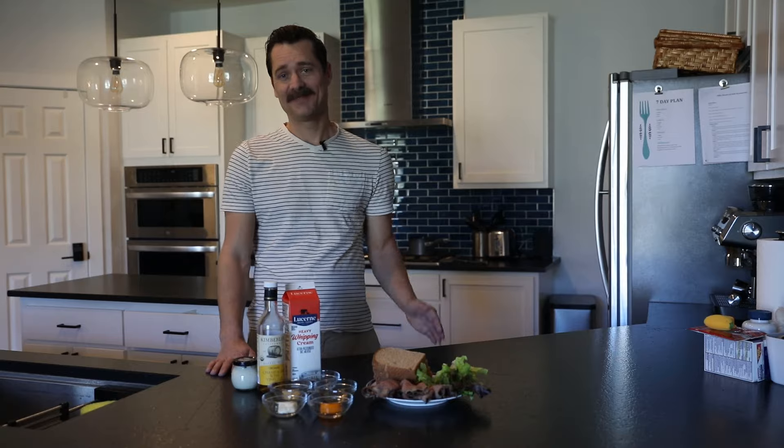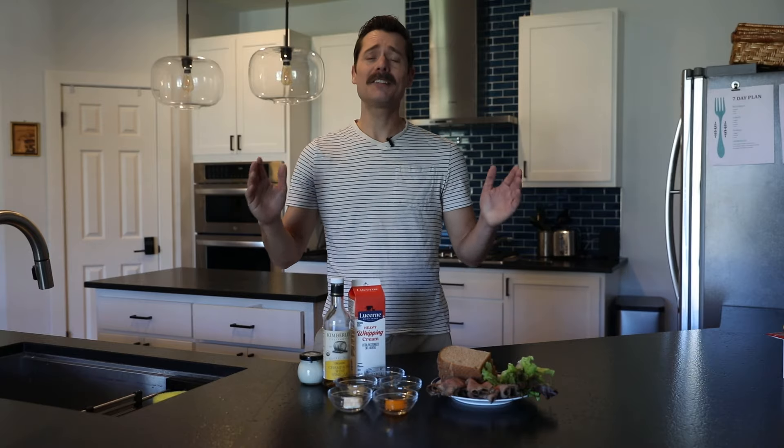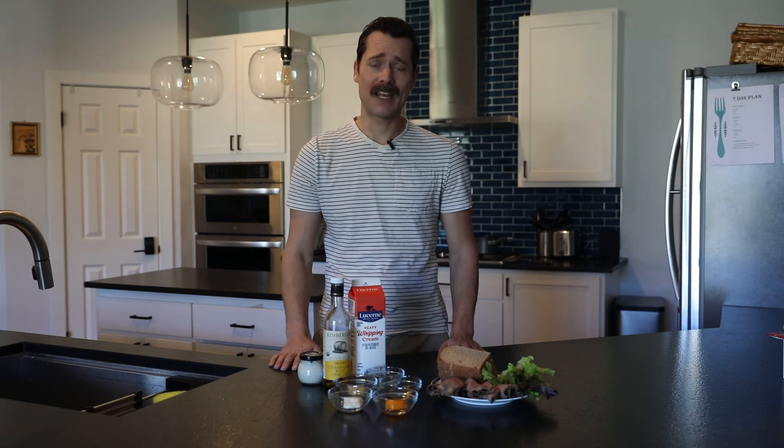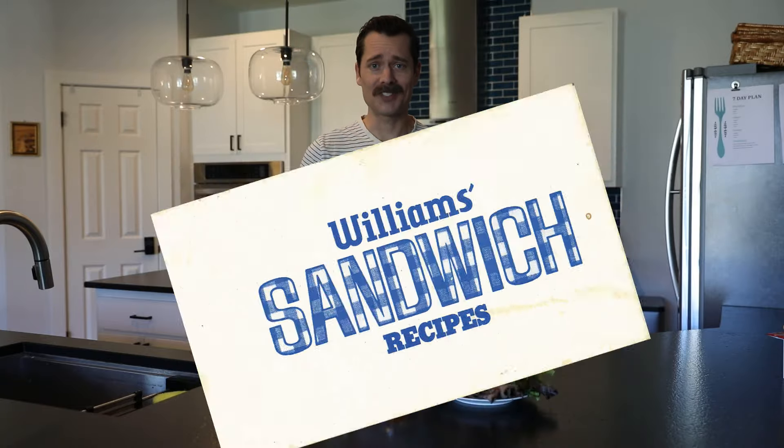Prescott Van Myer III here with Sandwiches of History. As you can see, I'm not Barry, the normal host of Sandwiches of History. I'm here for his guest Friday episode and I am delighted that he invited me to partake. I was even more honored by the recipe he sent me because it looks like a total banger. What are we making today? The Football Special from Williams' Sandwich Recipes of 1974.